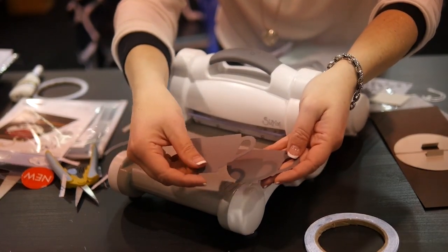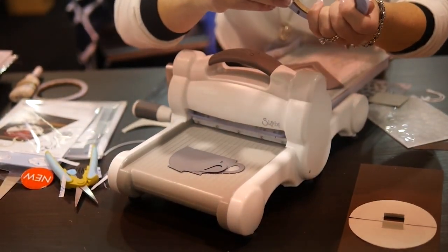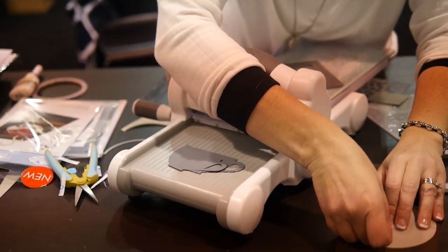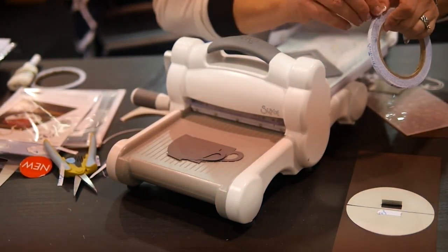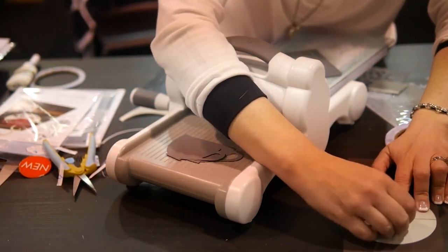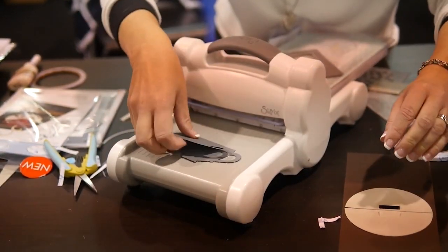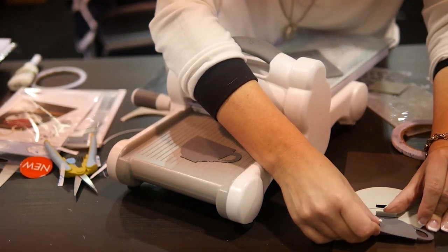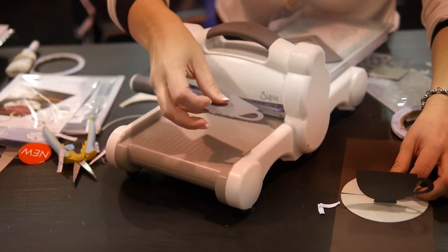Now I have my two cups. One is going to attach to the front tab, one to the back tab, and then they will attach to each other. These are really simple cards to make, but so dynamic — everybody loves to get a pop-up card; it's like a little bit of magic. I always find the easiest approach is to lay the item flat and fold the tab over onto the back of the item — that's just the easiest way to get it attached.